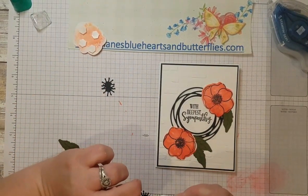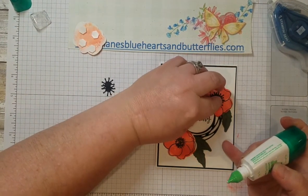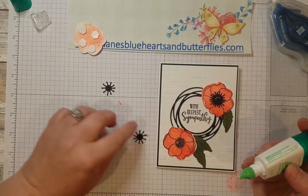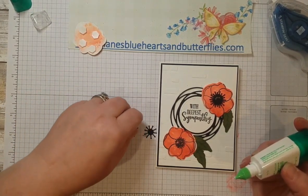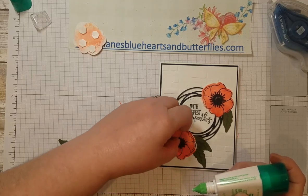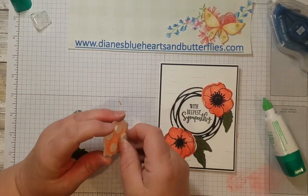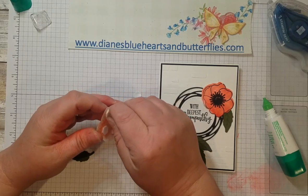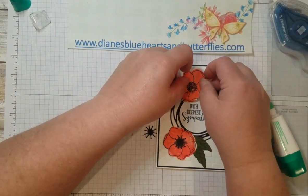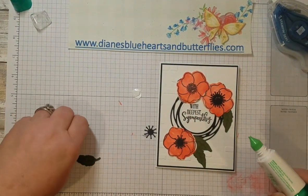I'm adhering the flower centers to give a little more depth. The small ones have tiny indent polka dots, so I want to make sure those are facing front. I'll put a little glue on the back and set them down. Then the main flower I'll pop up on the front of the card using dimensionals, and add the leaves around it.